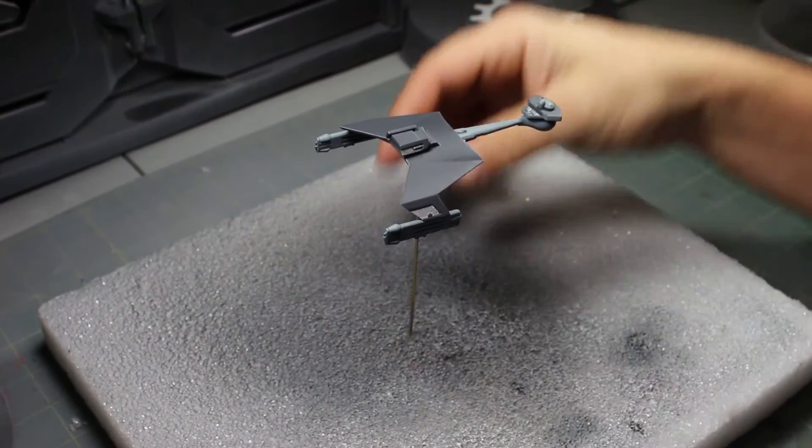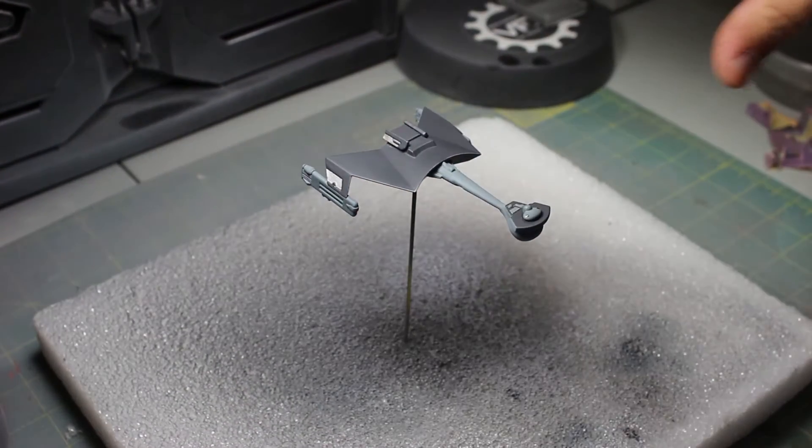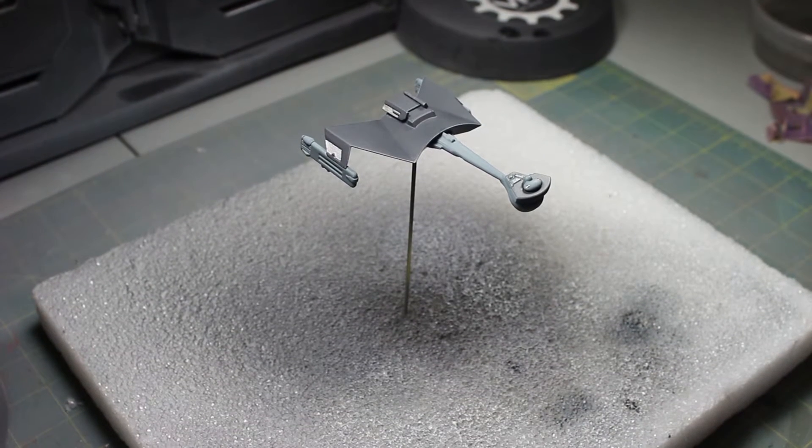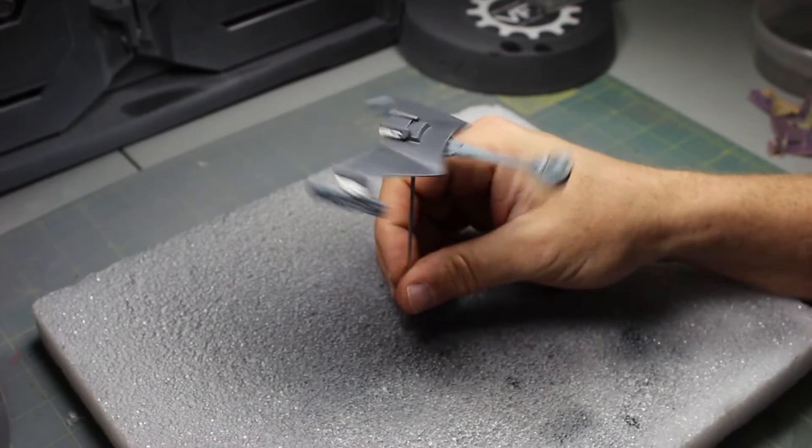The next thing we're going to do is clear coating, then going into decals, a wash, and finally a dull coat — and then this guy will be done.